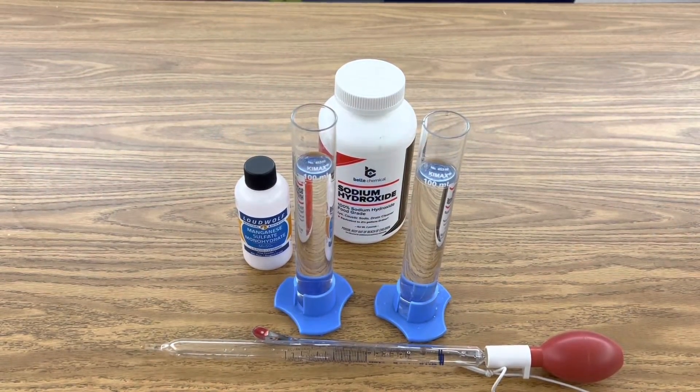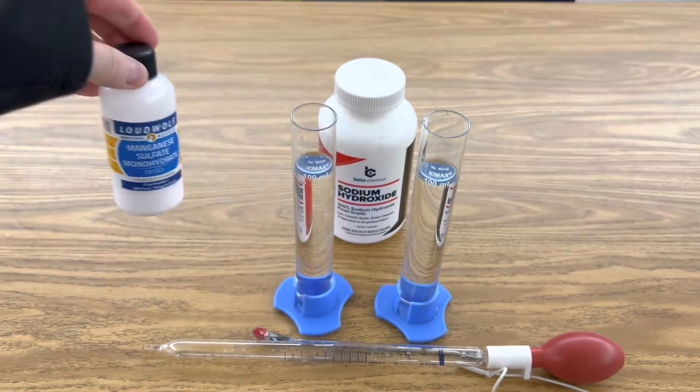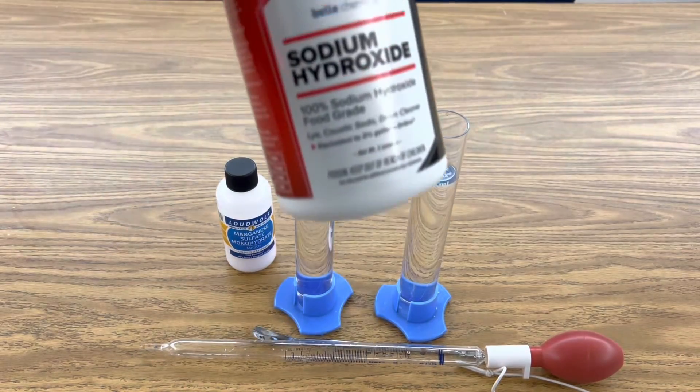All I'm using in this investigation are two graduated cylinders with 100 milliliters of distilled water, manganese sulfate, sodium hydroxide, my spoon, and a dropper.